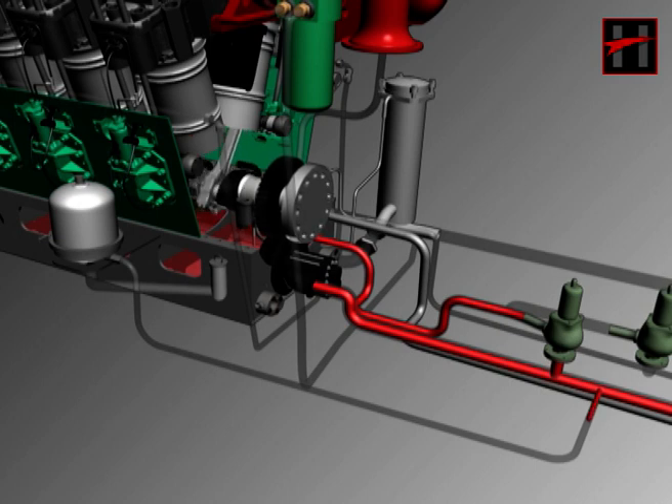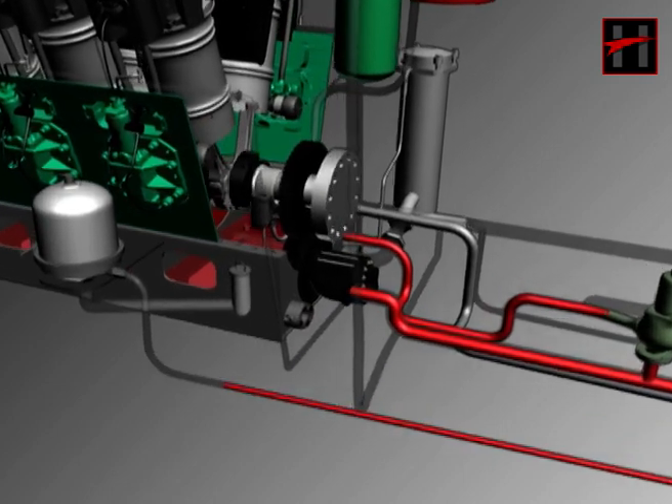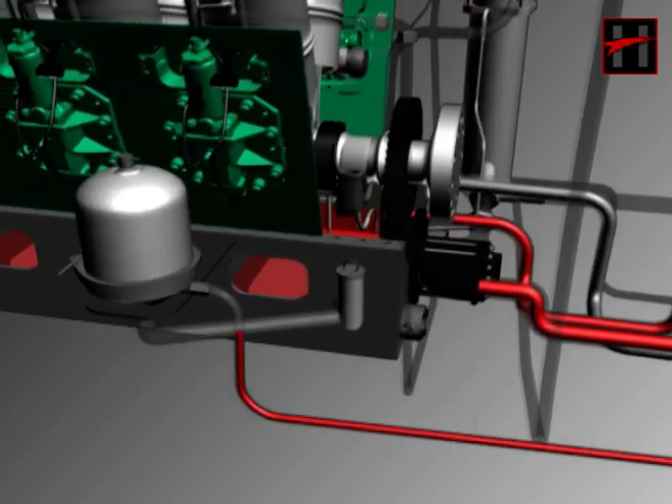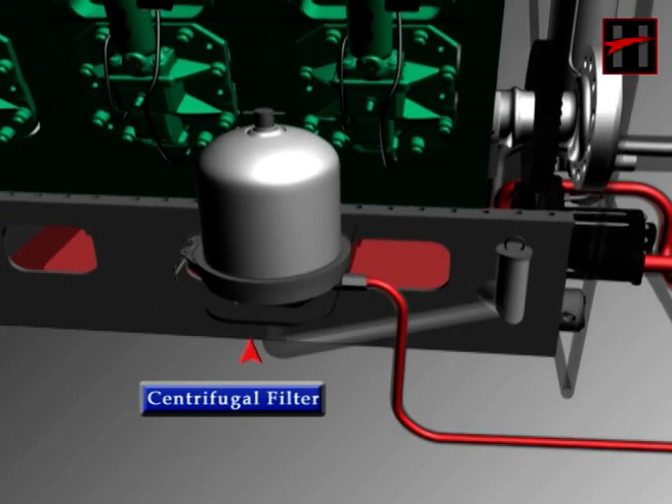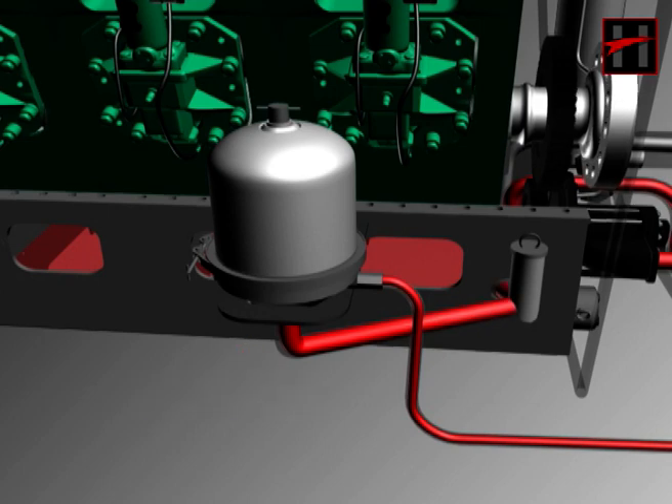From the discharge line, one pipe goes to the right side of the engine block near crankcase cover number 1 and 2, into the centrifugal filter, from where the lube oil returns to the engine sump after getting filtered.